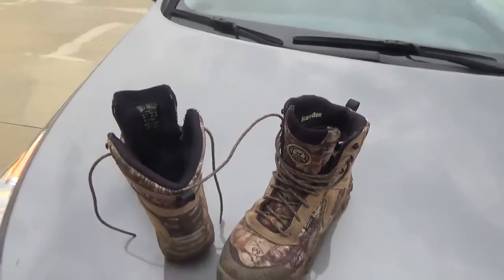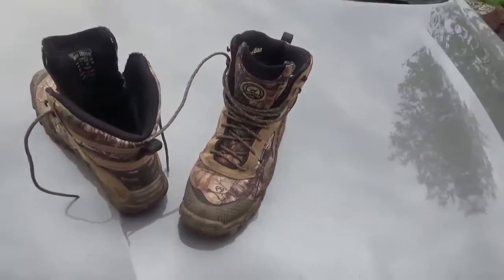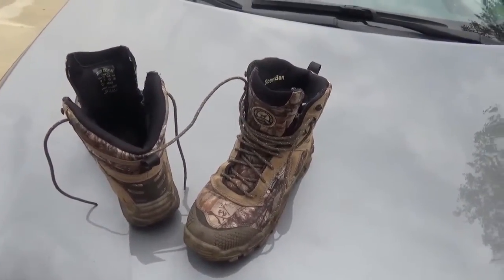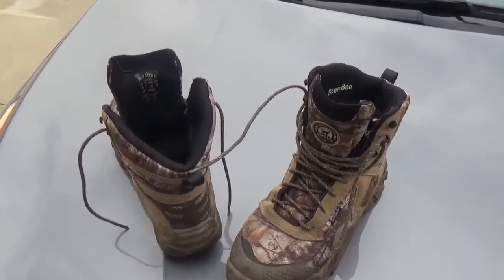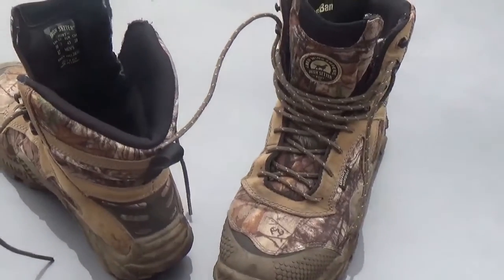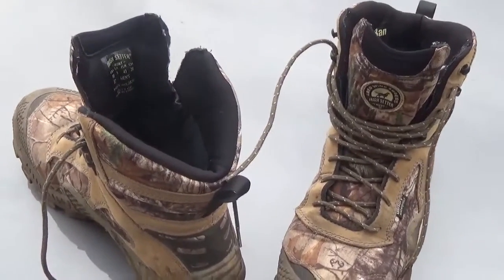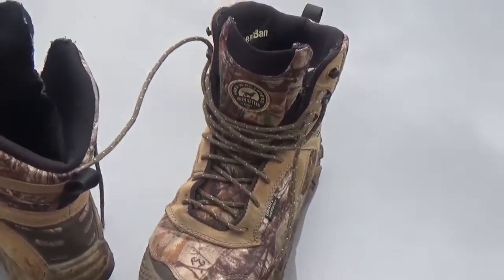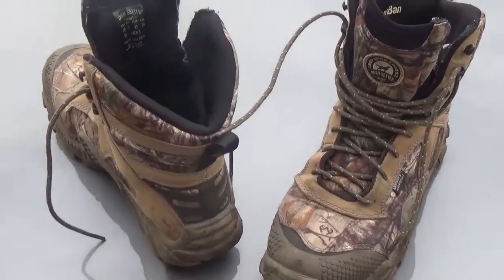There's a gentleman down in Colorado I ran into — a young man, probably about 28 — who's got a Red Wing store down there, and he introduced me to these boots. I'll tell you, I'll buy another pair. When I go back this year to fish for trout down at Stagecoach Reservoir, I'll go a little further south and look this guy up and tell him thank you.